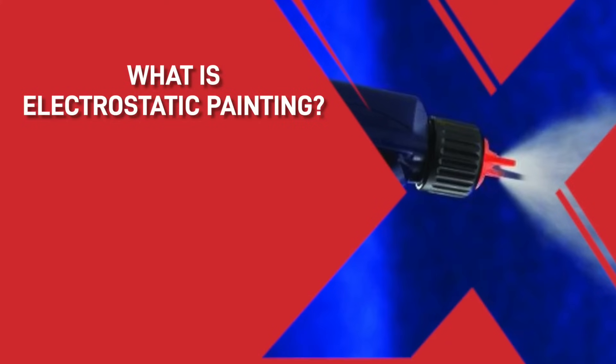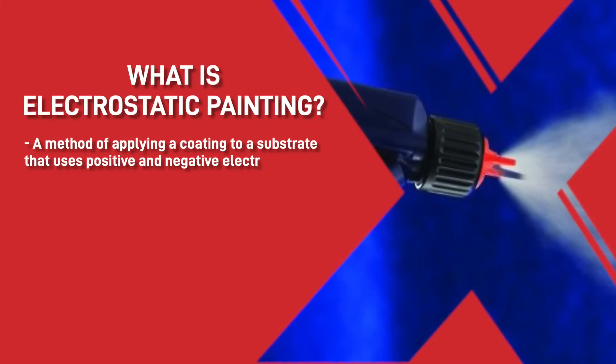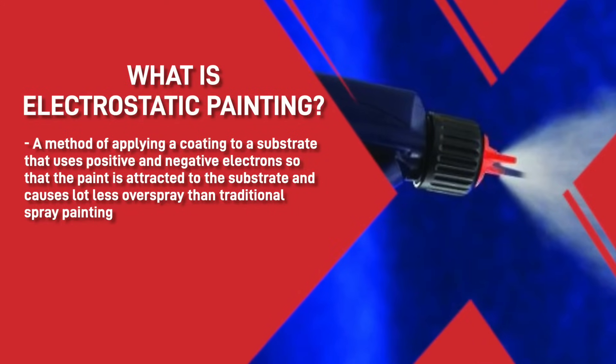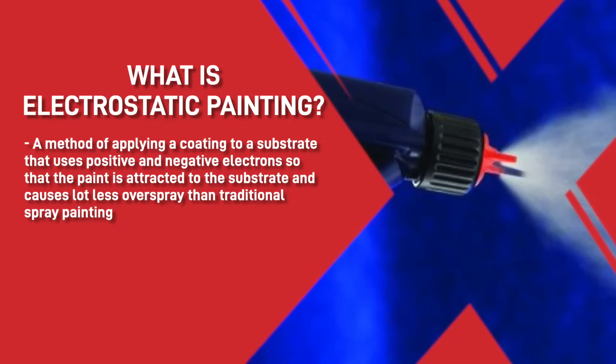What is electrostatic painting? Put simply, it's a method of applying a coating to a substrate that uses positive and negative electrons, so the paint is attracted to the substrate and causes a lot less overspray than traditional spray painting.